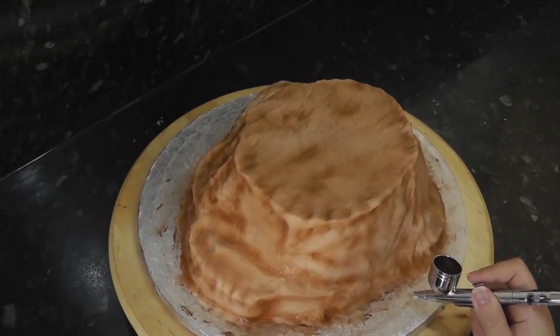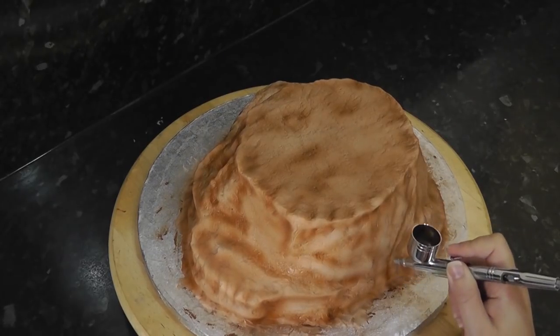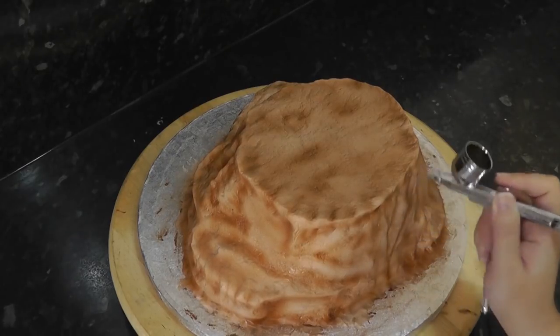Just so you can see what else it can do — if you go really close with your gun and use a steady stream you can draw with it. Here I'm just adding some vine or crack details, similar to how you draw trees.